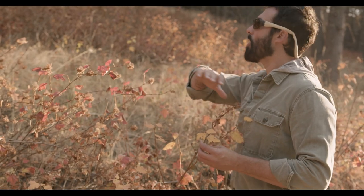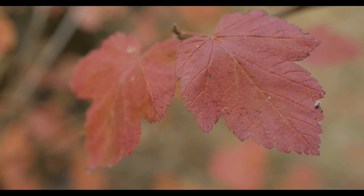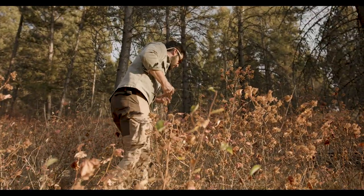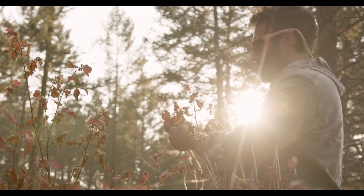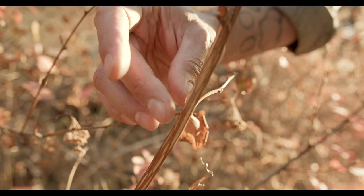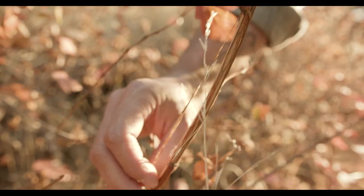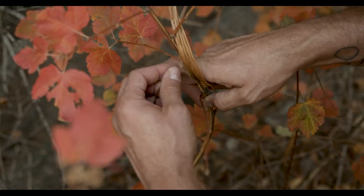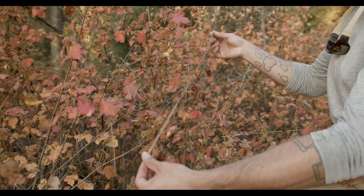Ninebark grows all over the hillsides out here. The leaves are going to turn red early on in the summer — they look like a small maple leaf, very different from your dogbane. You don't need the plant to be dead, and you're not harvesting the whole plant. You can actually remove the fibrous materials without harming it. Gently bend the stalk and you can see how the bark pops up off of the woody portion of the shrub. When that lifts up, I can grab it and pull that material free. That's exactly what you want.